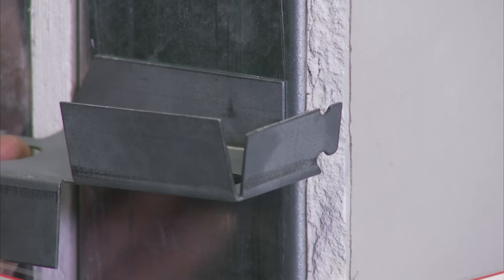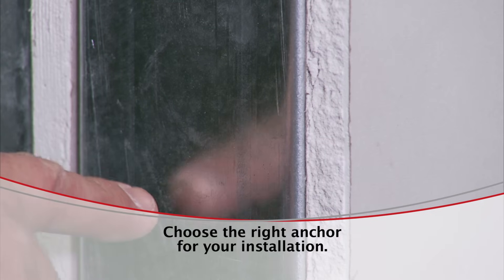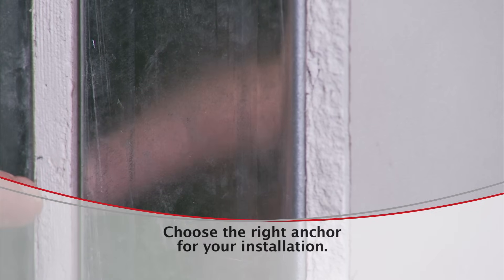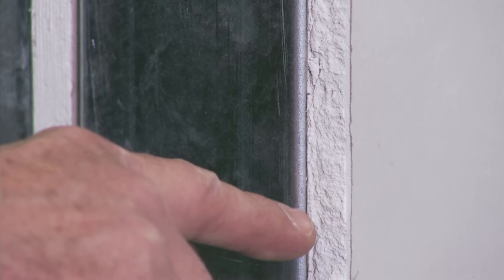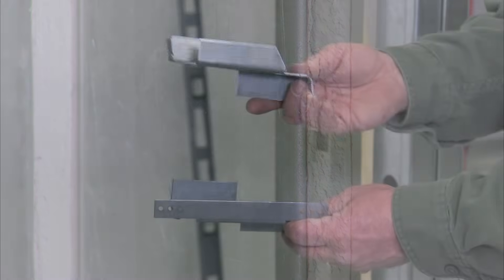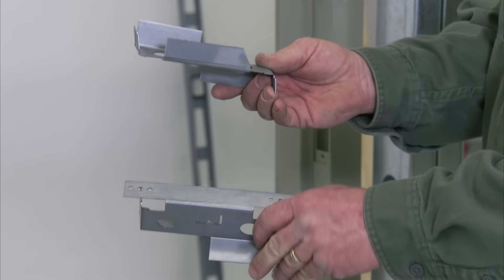A standard 5¾ inch steel stud anchor will be used when your wall system consists of a 3⅝ inch steel stud using ⅝ inch drywall on each side. Some frame installations may require non-standard or custom anchors. For this installation, we're using both standard steel stud and wood stud anchors.